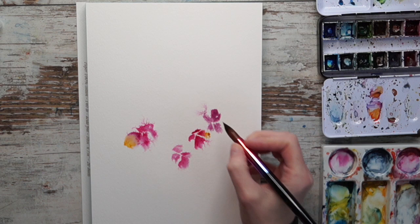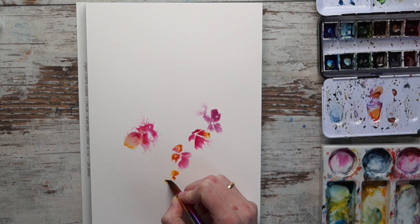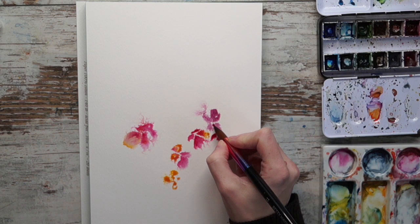Just dipping in a little bit of new gamboge, sorry, and letting that spread. You can see how I'm not touching the paper a lot, not mixing a lot, and that way allowing the paint to just flow into the misted area. I really love that - it has almost a mystical, ethereal feel which is kind of cool.